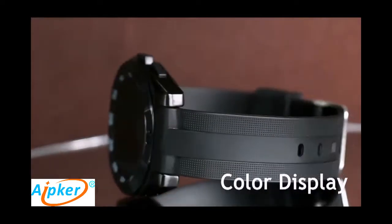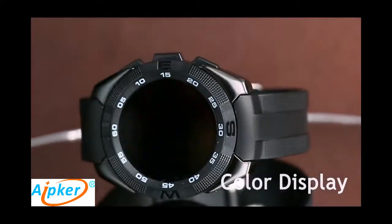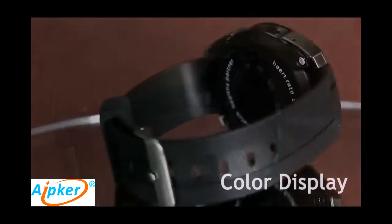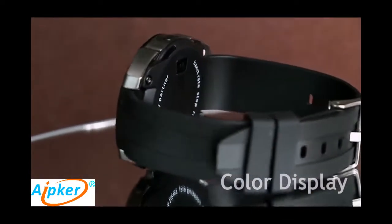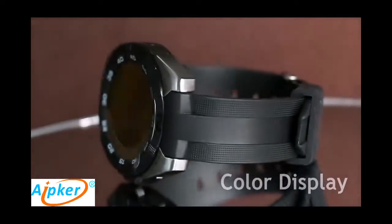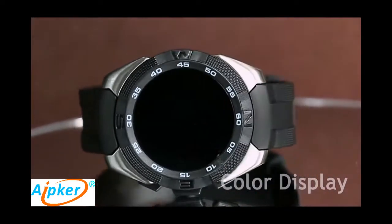Today we will introduce to you the new smartwatch G5. It is displayed in three colors. This is the black one. Its thickness is only 9.9mm.